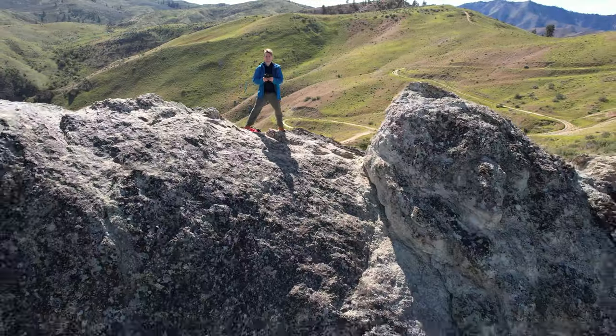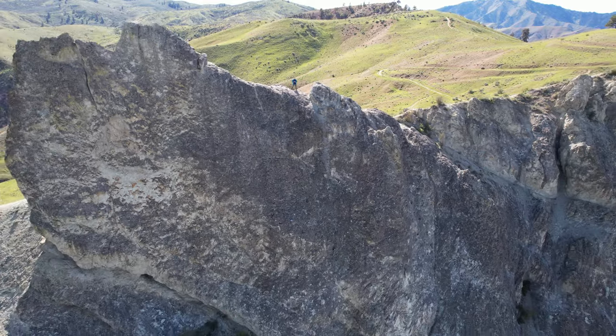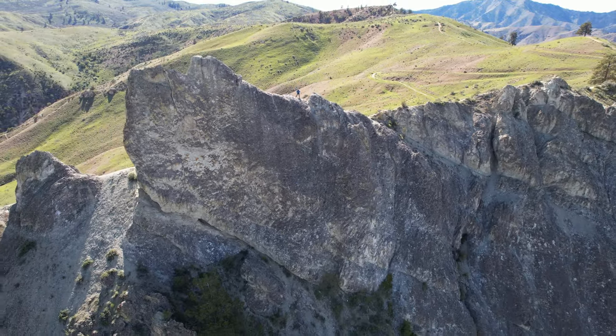You'll notice I'm missing a hat here, because this one blew off my head on the top of Saddle Rock in Wenatchee, Washington, while doing that hike. So I have footage of the hat, and I have a couple of pieces of the hat that I wasn't using left.